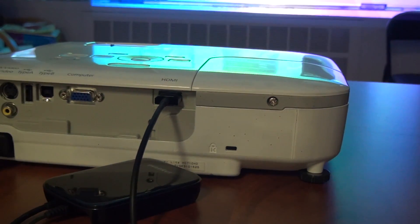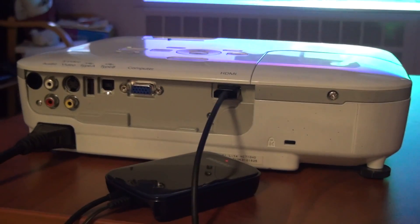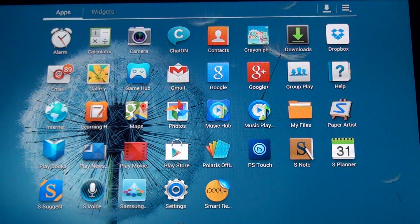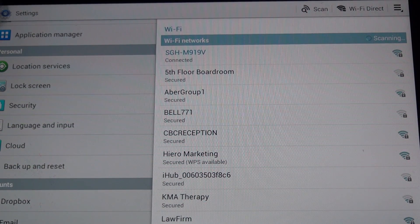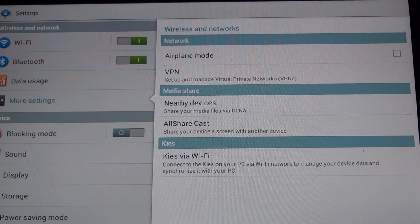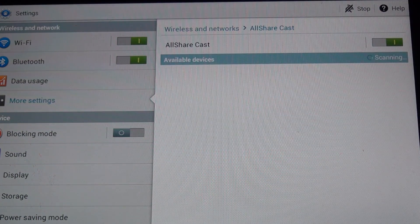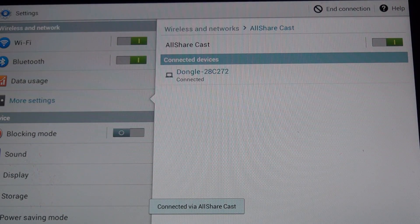You will receive a prompt on the screen when it's ready to go. To attach the wireless hub to your Samsung tablet, go to settings, then go to more settings under data usage. You'll see the AllShare Cast option — hit that. It'll begin scanning for a device, it will say dongle, and it will connect automatically.